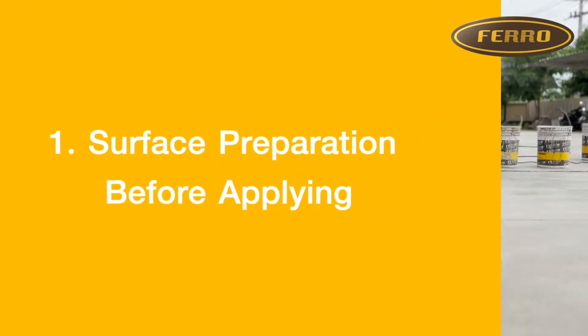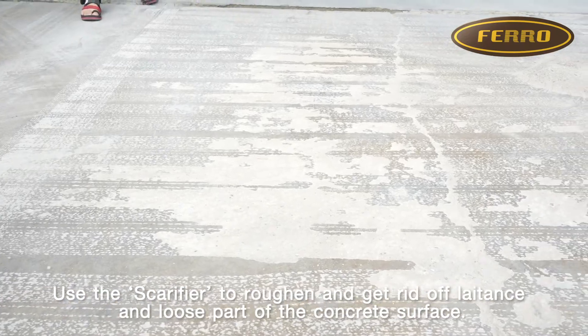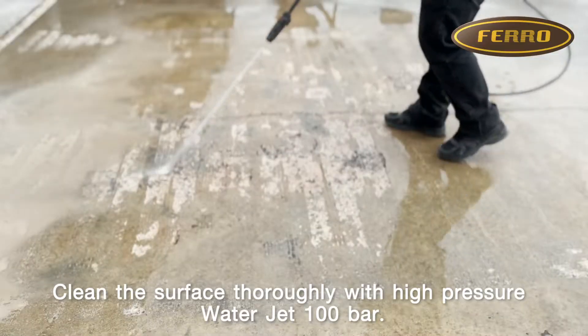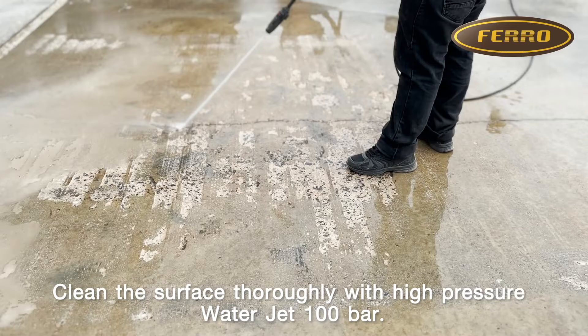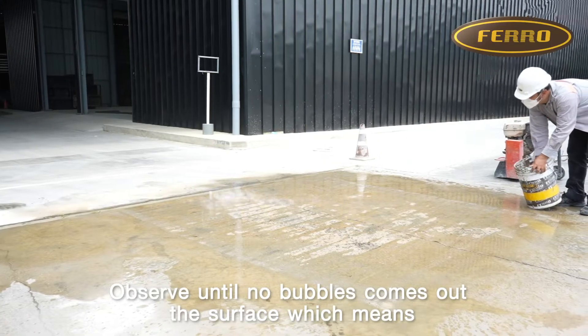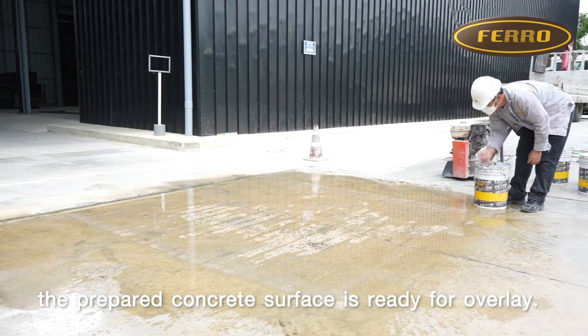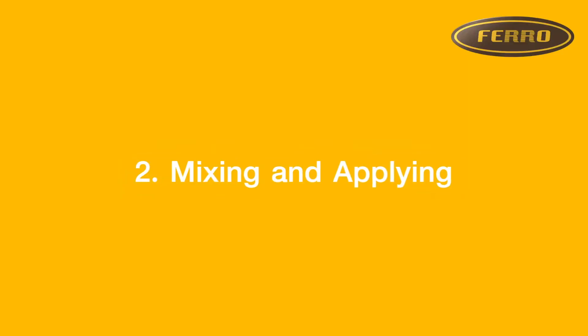Step 1: Surface Preparation. Before applying, use the scarifier to roughen and get rid of latents and loose parts of the concrete surface. Clean the surface thoroughly with a high pressure water jet at 100 bar. Observe until no bubbles come out of the surface, which means the prepared concrete surface is ready for overlay.